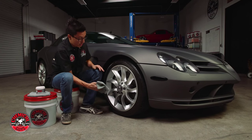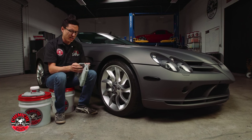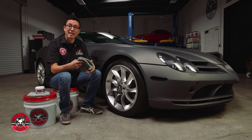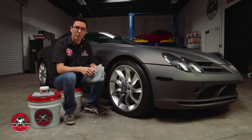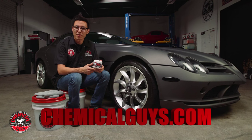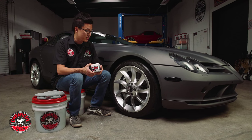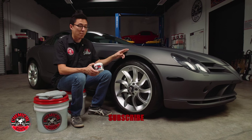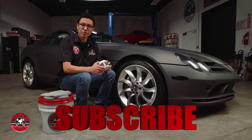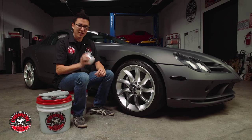Now the wheel is looking a whole lot shinier and it's protected from all the horrible elements like aggressive brake dust, road grime, and intense heat that happens from brakes and wheels. If you want to learn more about wheel guard, you can check it out on our website — links are right below. If you want to learn how to detail any part of your car, inside or outside, wheels or matte paint finishes, subscribe to our YouTube channel. We have over 800 videos showing you how to detail just about anything. You got a nice car — let's keep it clean with Chemical Guys.